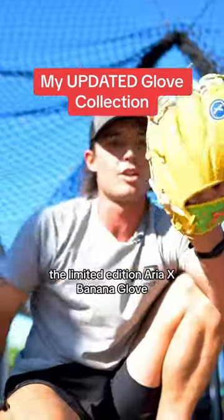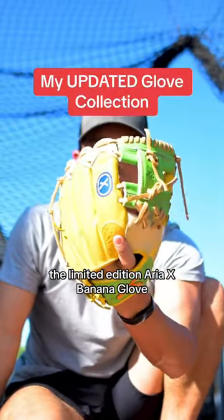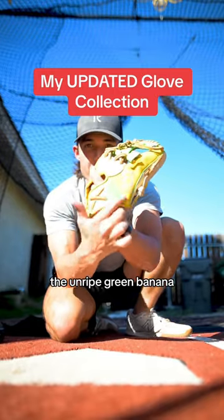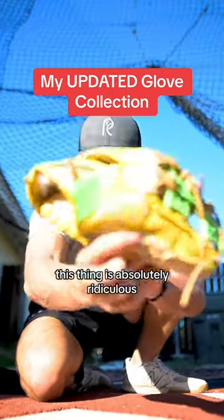And the final glove: the Limited Edition Aria X Banana Glove. I think there's only 111 of these that were ever made. We got the banana sticker, the unripe green banana — this thing is absolutely ridiculous.